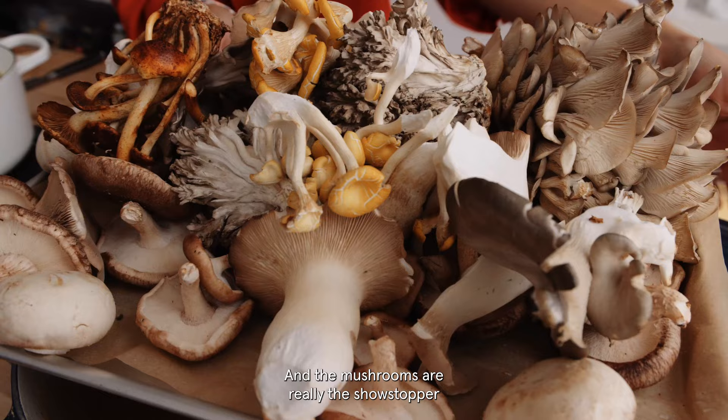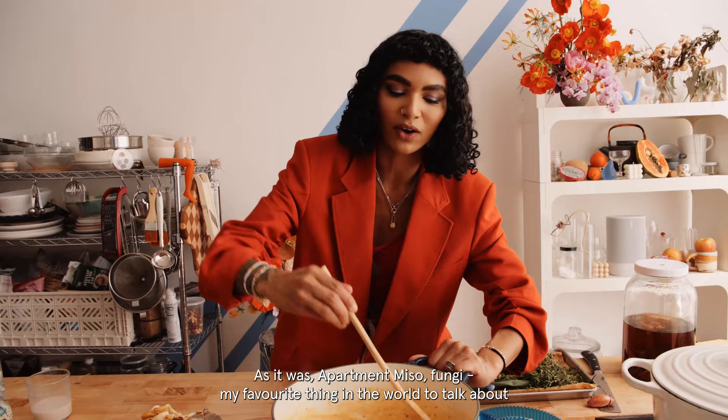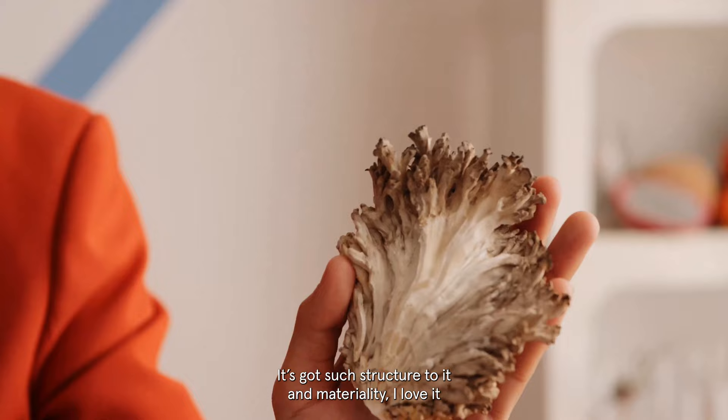Look how gorgeous she is. And the mushrooms are really the showstopper. So fungi — my favorite thing in the world to talk about. It's so beautiful. It's got such structure to it and materiality. I love it.